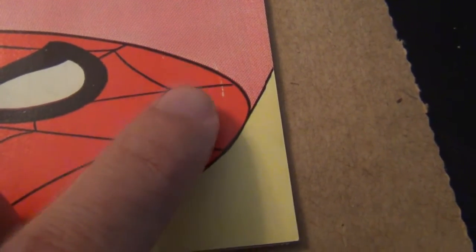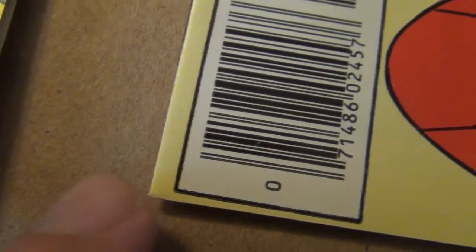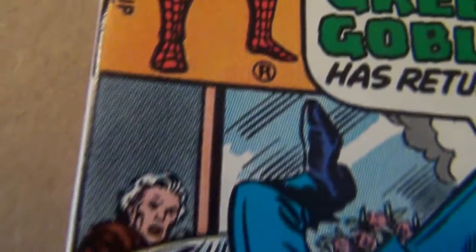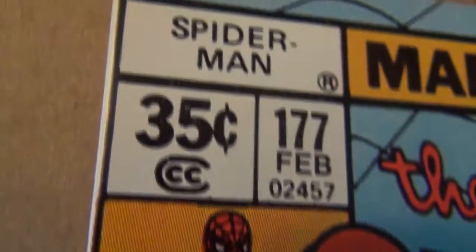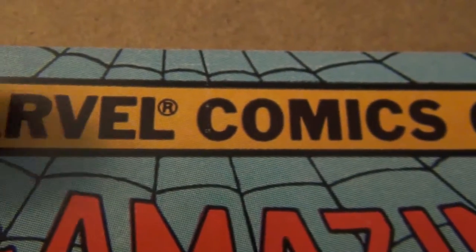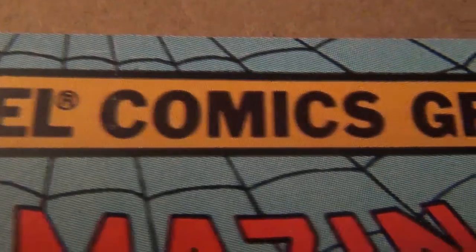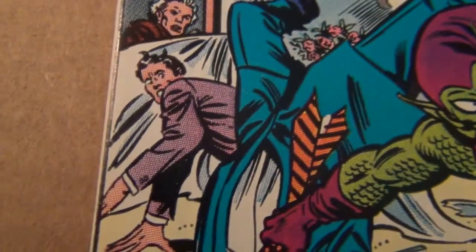Looking at this book, there's a production-related flaw — not a big deal. There's a tiny bindery tear there, not a big deal. That's also a production-related printer thing right there. There's no gloss loss, no crease, so that's not a big deal. So where is the flaw of this book — can you spot it?